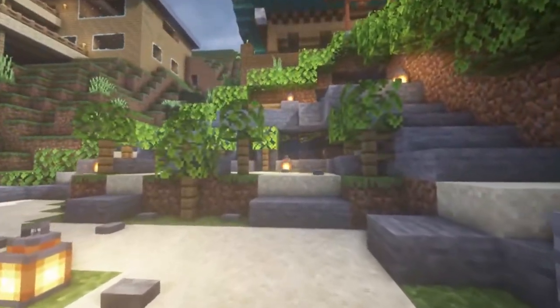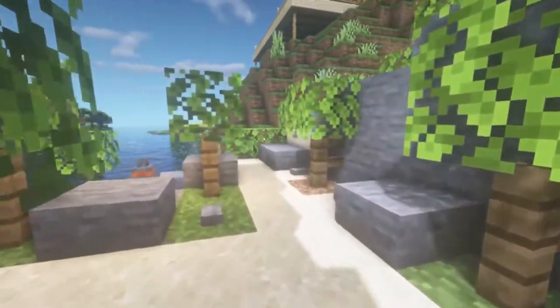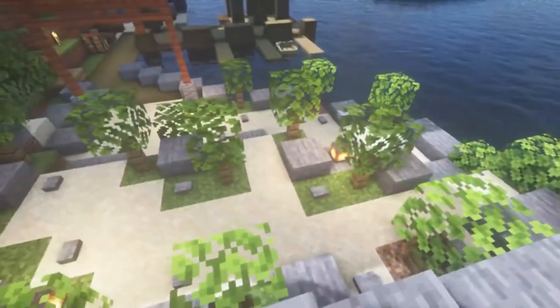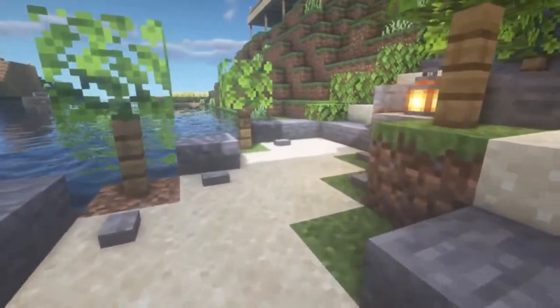Today we will be building a Japanese Zen garden like this, fitted with sand paths, shrubbery, and water features — perfect for any kind of build you want to put in your world. So let's go, let's do it.